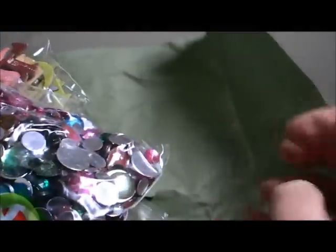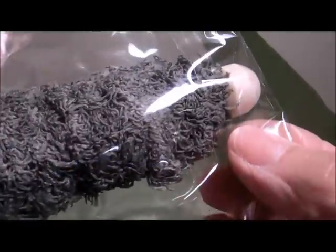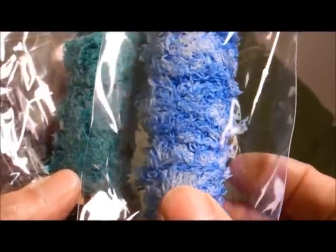Look at this bling — oh my word, look at all this bling! And you know what, I don't have any of these — I don't know what you call them, if they're fibers or some type of trim, but I don't have any of those. That is so nice. These are really pretty — this one is like a green, and this one's like a blue with white. So pretty.